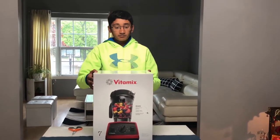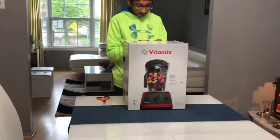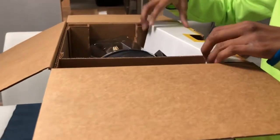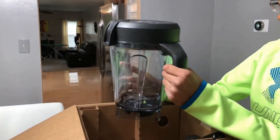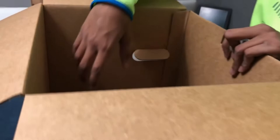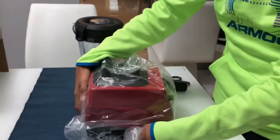So let's go ahead and open this up. As I'm opening this, the first thing I see is the actual part where you put the food in the blender. It seems really durable and it's really large. The next thing we find in here is going to be the actual bottom portion of the blender — it's a little bit heavy. Here's the actual bottom part of the blender; it's in some plastic wrapping. This is a really large blender.